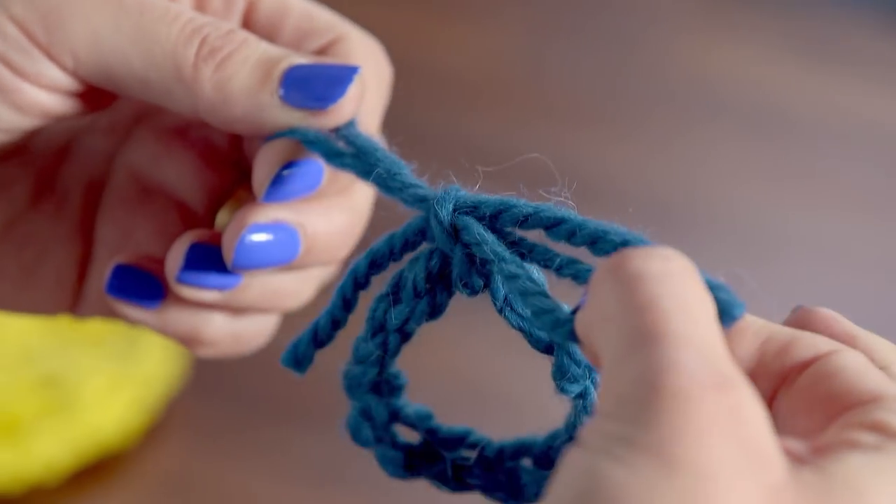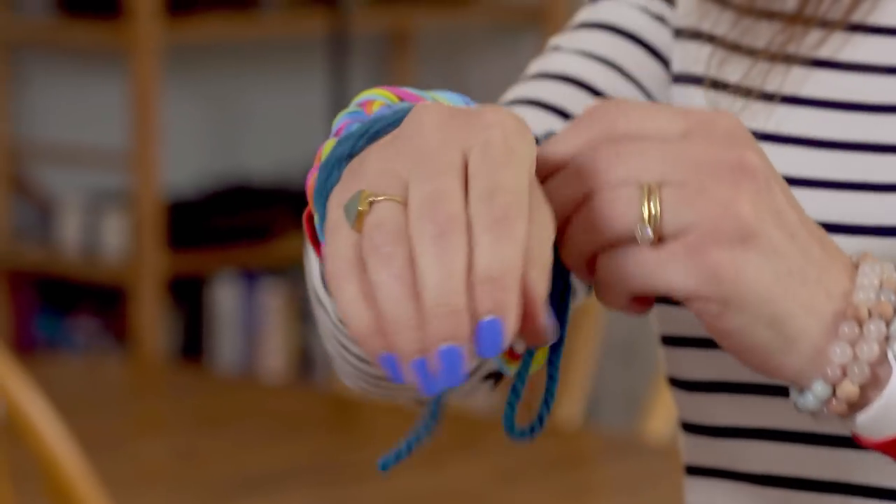Tie your two ends in a bow, and you've got an epic bracelet.